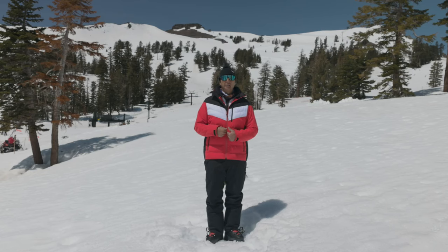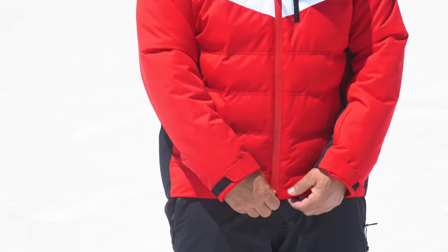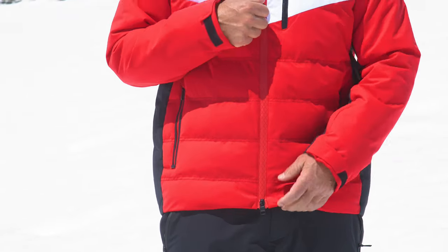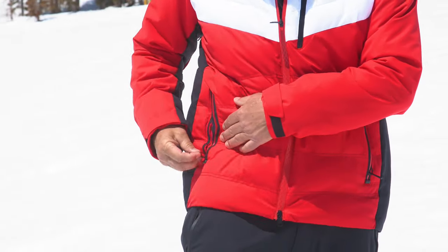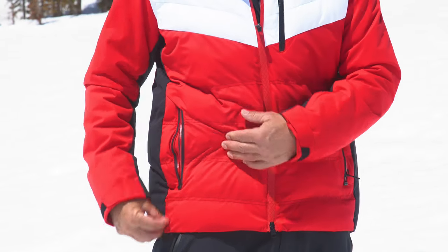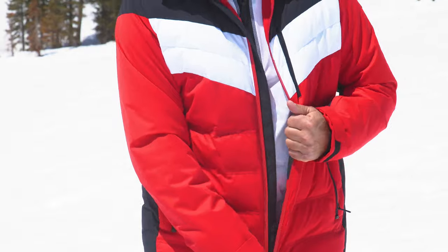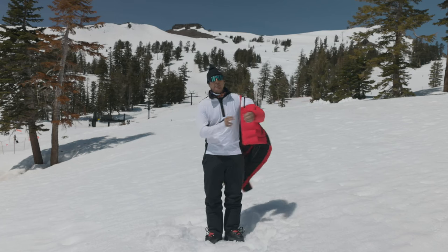I'm digging the zipper on the front — it's got a cool design with little X's going down it, zips up from both sides, and a nice big zipper pull. All that stuff's really important. It's got a couple of hand pockets, and I love that it's got a little garage for the zipper down there so the bottom of the zipper doesn't rip out. It's got a little plastic piece — a very cool little detail.